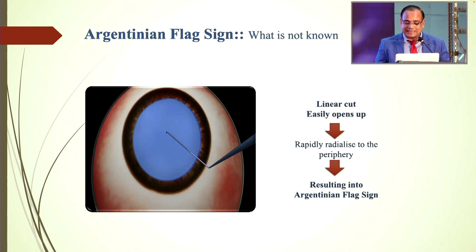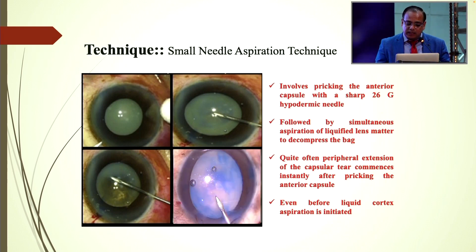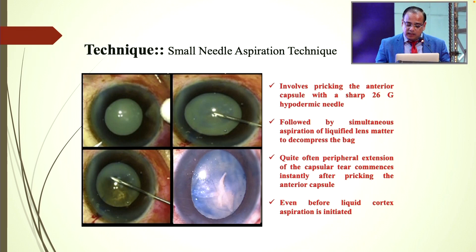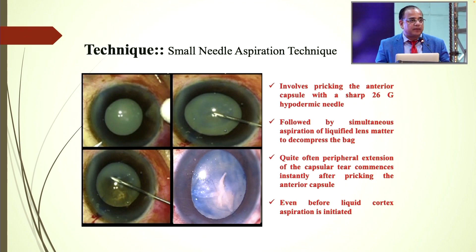What is not known is that it is the linear cuts that easily open up and rapidly radicalize to the periphery, resulting in the Argentinian flag sign. There are many techniques, like the small needle aspiration technique, which involves pricking the anterior capsule with a sharp 26-gauge hypodermic needle followed by simultaneous aspiration of liquefied cortical matter to decompress. Quite often, peripheral extension of the capsular tear commences instantly after pricking — even before the liquid cortex aspiration is initiated.